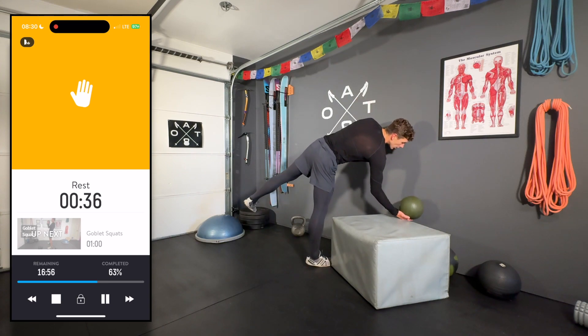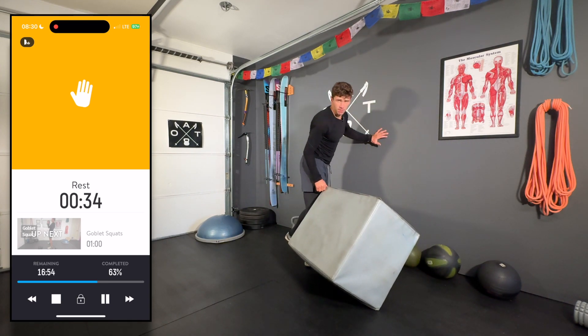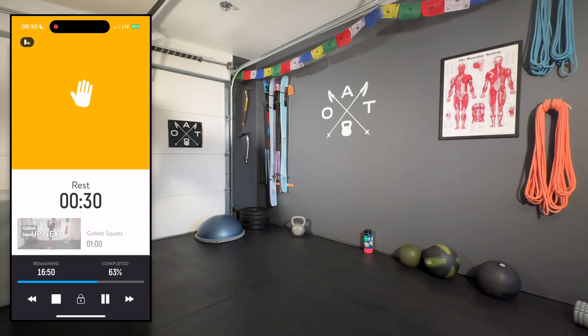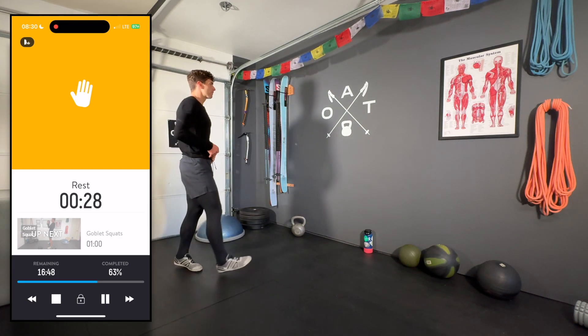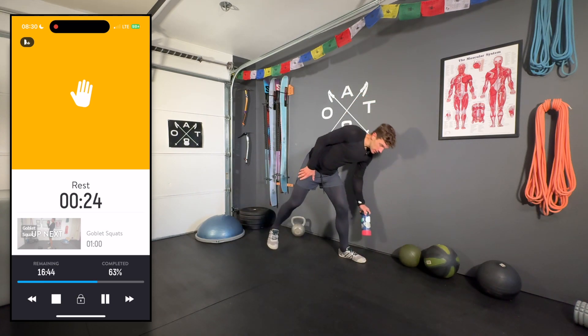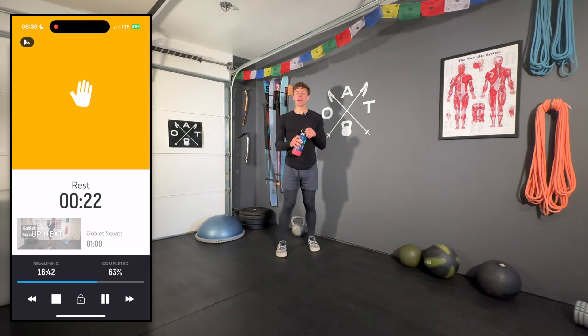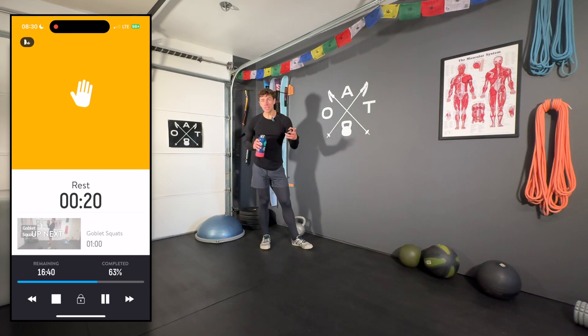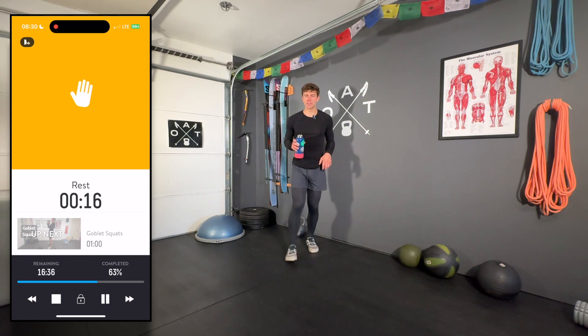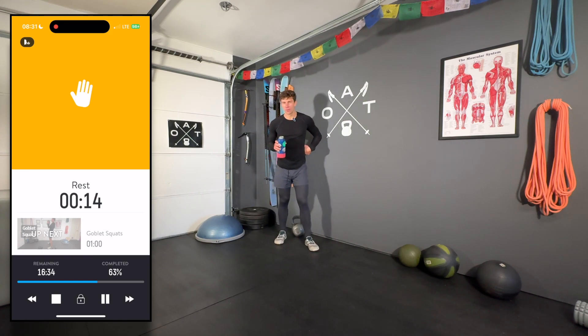40-second rest. We're switching up the routine now — new circuit. Grab a drink of water. We've got goblet squats, deep split squats — which is just as much about mobility as it is strength — and a weighted wall sit.